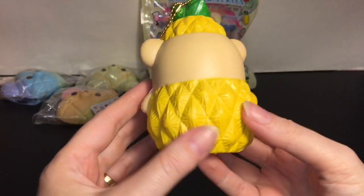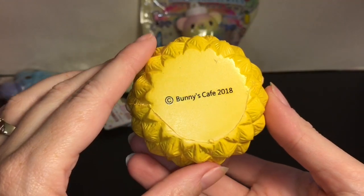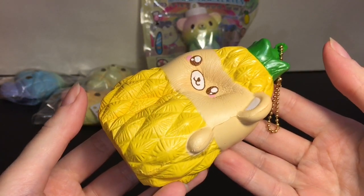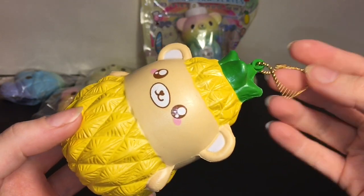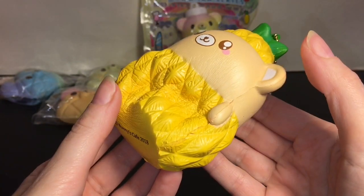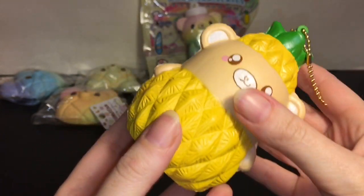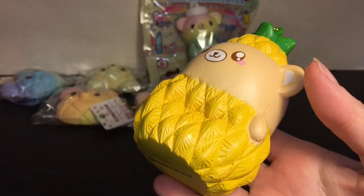Here is our cutie — oh my goodness, I love how textured the pineapple is, very detailed with all those little slash marks. It has the licensing on the back, so this is 2018. It is super soft and fairly slow rising. It comes with a gold ball chain, which you can always remove. You can hear the air escape — this is a lot of fun to squish. Bunnies Cafe always has really soft squishies, and the texture on the pineapple is really fun to squish as well.